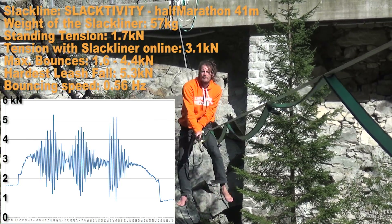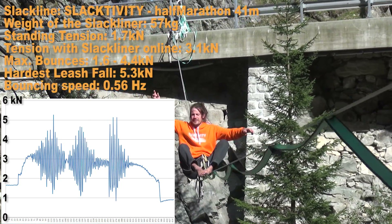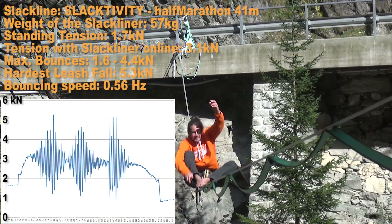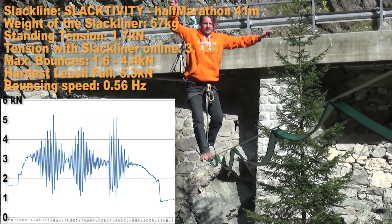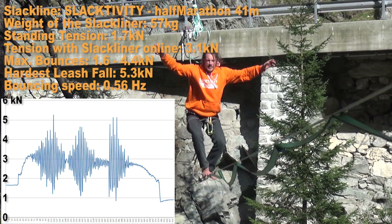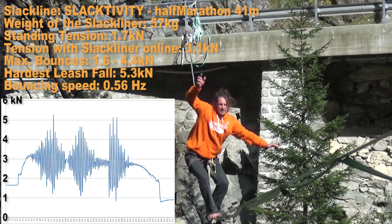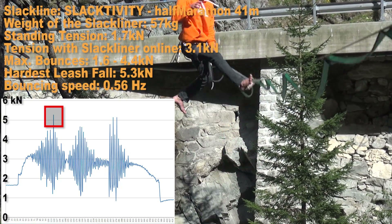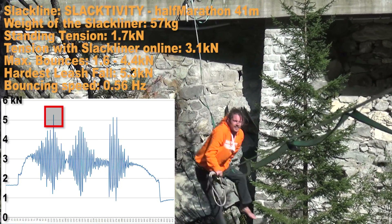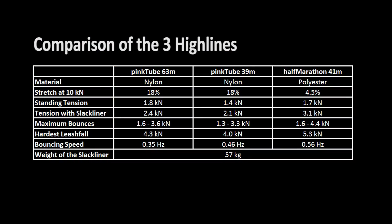The last line had about the same length as the second one but was rigged on selectivity half marathon. This is a polyester webbing that has much less stretch compared to the pink tube. This time the forces went up much higher — bouncing oscillated between 1.6 and 4.4 kN, one bounce took less than two seconds, and the peak force in a leash fall reached 5.3 kN. In other words, using polyester webbing with lower stretch on rather short high lines puts more stress on the material and also higher forces on the body, especially when leash falling.